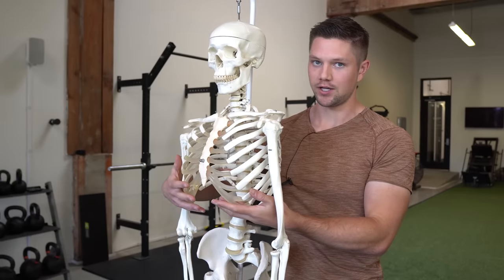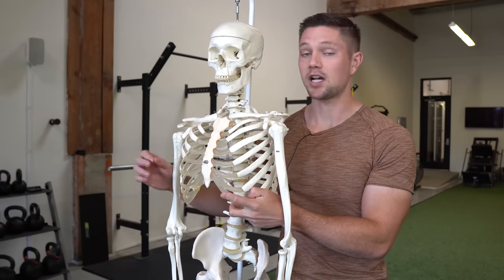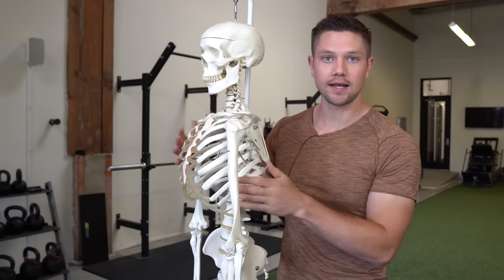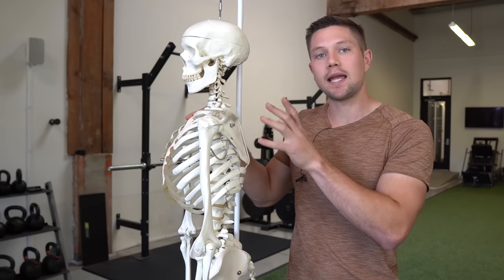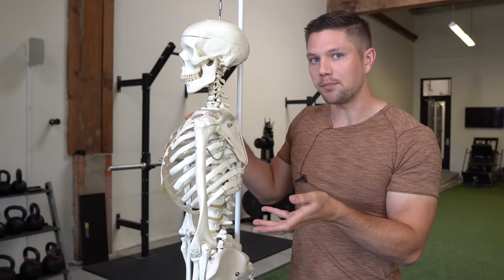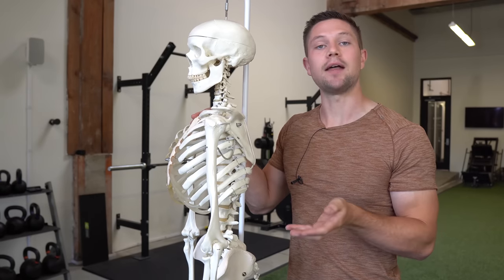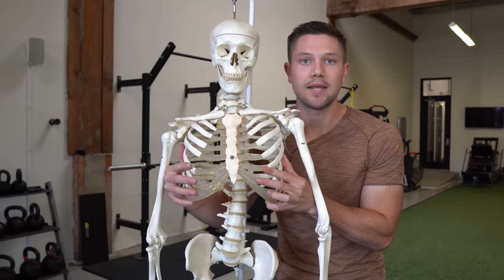Rib flare down here in particular is representative of a lower rib cage that is in an inhaled position. When we normally inhale, what should happen is our rib cage should expand in all directions — front to back, side to side — and our belly should rise simultaneously. If it doesn't have the ability to expand in all directions as it normally should, we're going to have a problem because our lungs are in our rib cage and we need to expand it in some way. We're going to find compensatory expansion via the path of least resistance, which is most often moving these lower ribs up and out of the way.